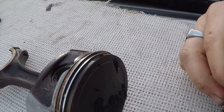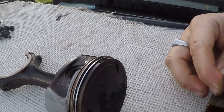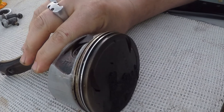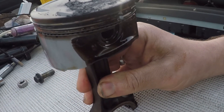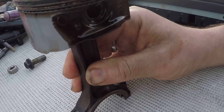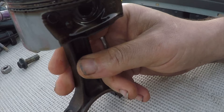Hi everyone. If you follow the project so far, you'll know that we have been stripping down the engine from Swampy's MGTF. Cylinder 4 was low on compression and we found the valves were gummed up with what seems to be burned plastic. Unfortunately we also found score marks on the bore, so we took the piston out and this is what we found.